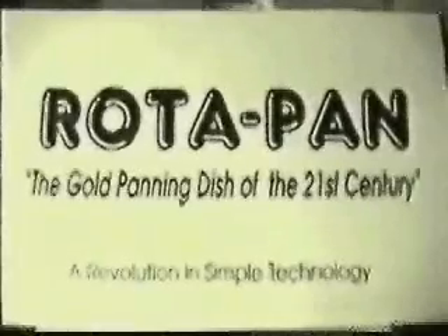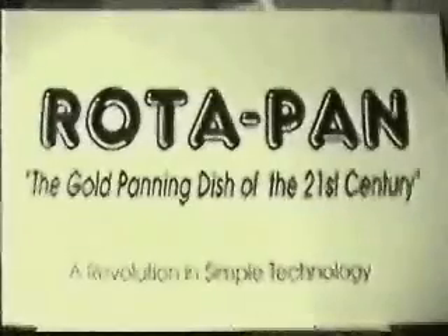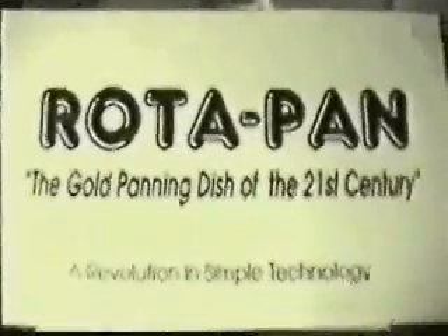In conjunction with an engineering background and workshop, the rotor pan finally evolved and has exceeded all expectations. Patents have been applied for in many countries.